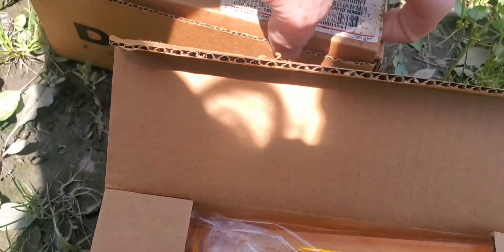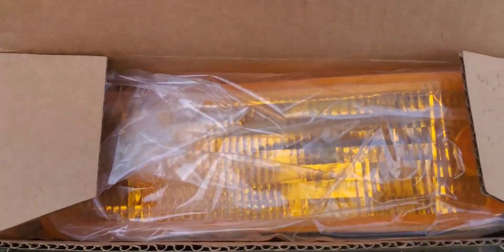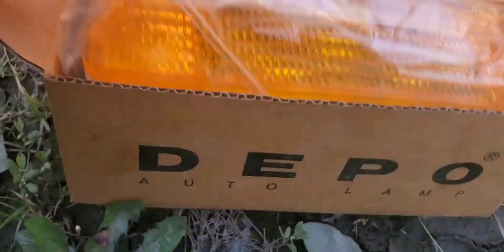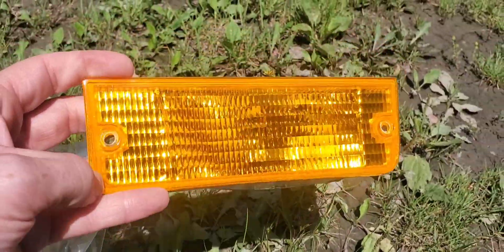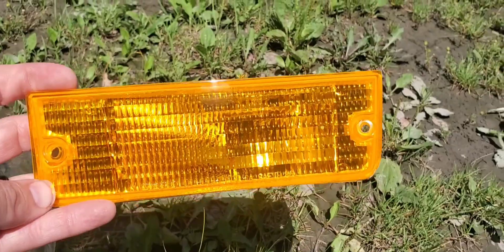Let's open these up and see how much brighter and shinier they are. Look how bright and shiny — brand new, look at that.